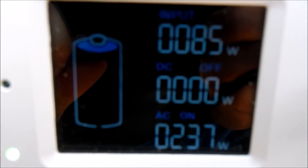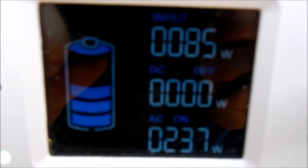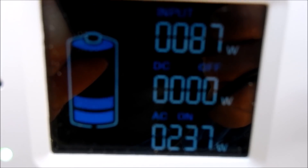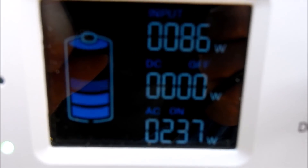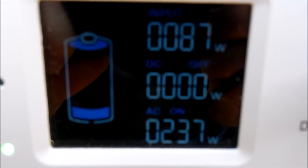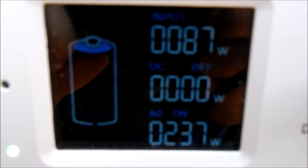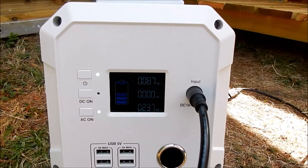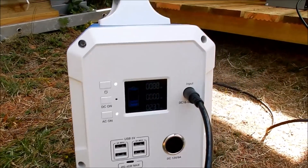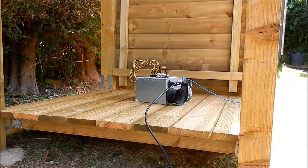Let's have a look at how much energy is being generated. The top number, 86 watts, is coming from the panel — that will increase as the sun comes round. The bottom number, 237 watts, is how much the ant miner is consuming. So it's just under the nominal 240 watts of the panel. I think that's fair, and it will also draw on the battery pack, which was also charged by that solar panel.